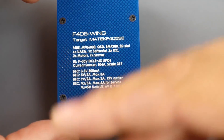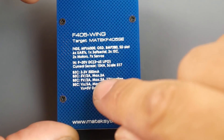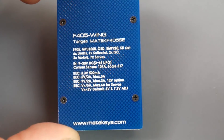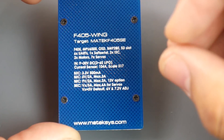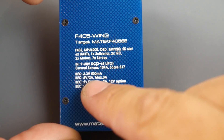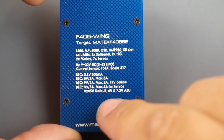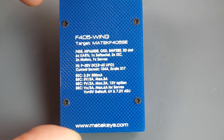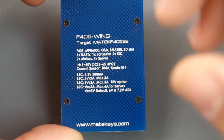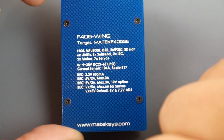It takes anywhere between 3S to 6S LiPo and has current sensing. It even gives you the scale printed on the board so you don't have to look it up in documentation. It has a 3.3V regulator on board, and a 5V 2A regulator. For the servos, it defaults to 5V but you can switch it to 6V or 7.2V — you just bridge two pads and it'll give you whichever voltage you want for that extra torque.